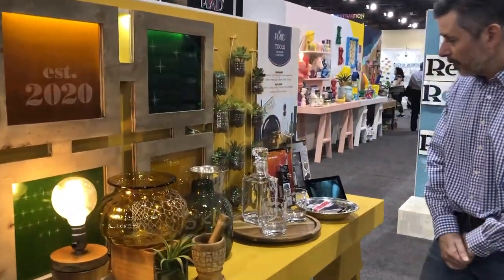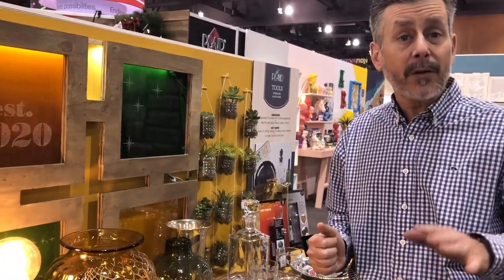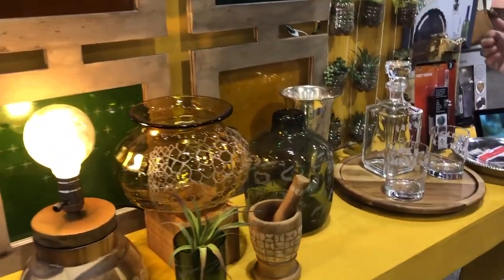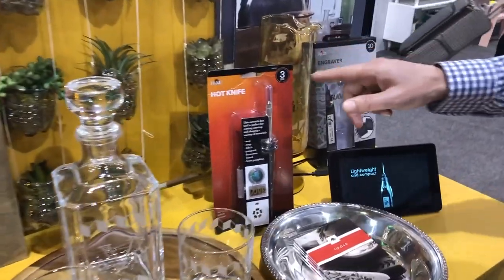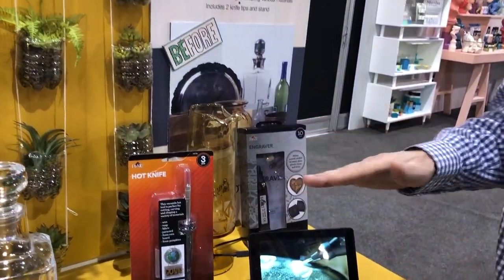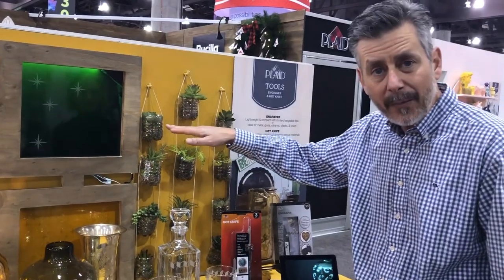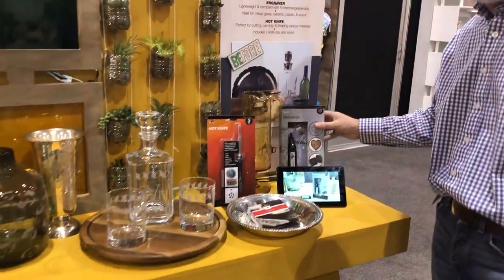Over here we have some new tools. We know how popular the wood burner has been — it's a great performing product — so we've really expanded our tool selection. One new tool is the hot knife, which is great for the funkins — artificial pumpkins — cutting right through plastic, foam board, and cord. These plastic water bottles were cut and made into planters using it.